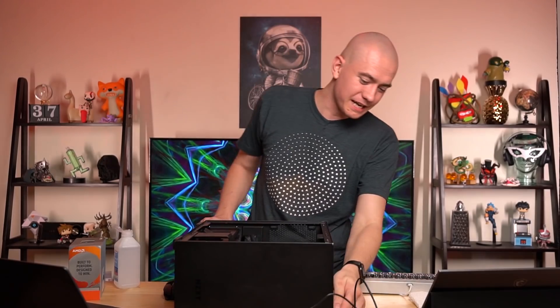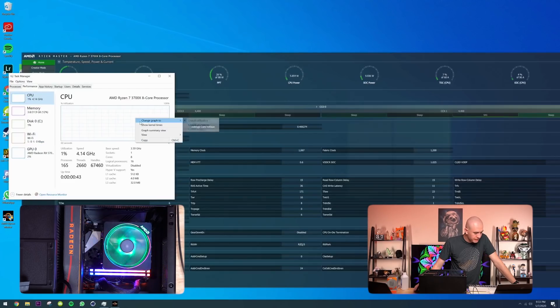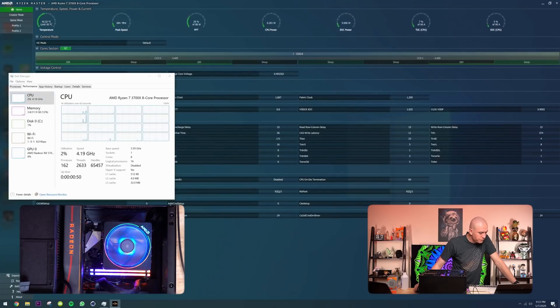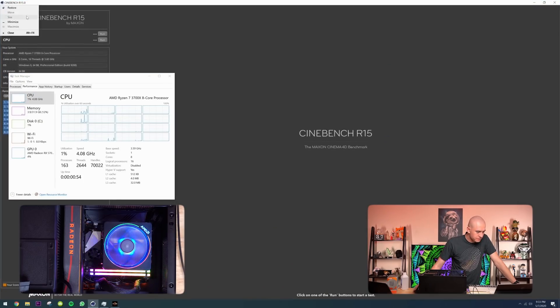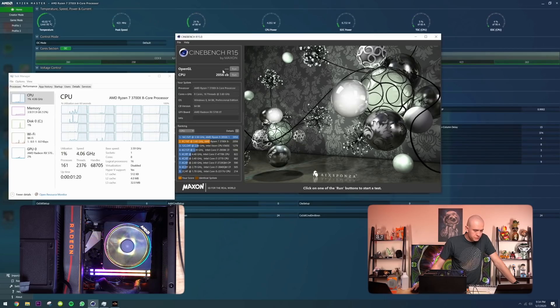Now it's time to see if the 3700X still works and if the 10980XE still works - because those got the heat just jammed right up into them. I'm pretty sure this is the reason we would never get review samples from AMD. We're on the 3700X now - it's still working, still alive. We have 3700X, eight cores, boosting to 4.1 gigahertz, everything's totally fine. Temps are at 42 degrees. Cinebench score: 2056. 3700X still alive.